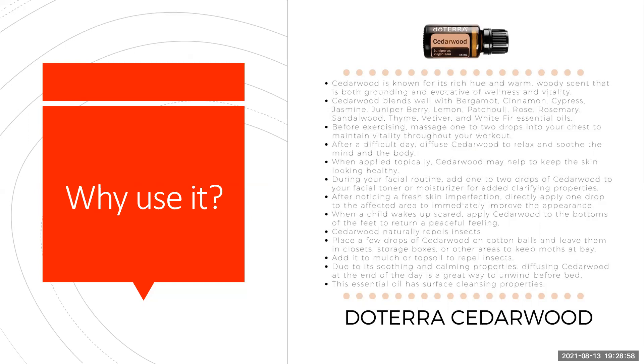Cedarwood also repels insects. You'll find Cedarwood ornaments to hang in your wardrobe — put in a few drops of Cedarwood and it will help to repel insects. You could also use it in your diffuser to repel all kinds of insects. Place a few drops on cotton balls and leave them in closets or storage boxes to keep moths at bay. Use it in your garden — put it in your mulch or topsoil to repel insects.